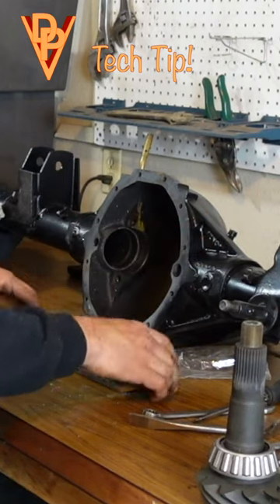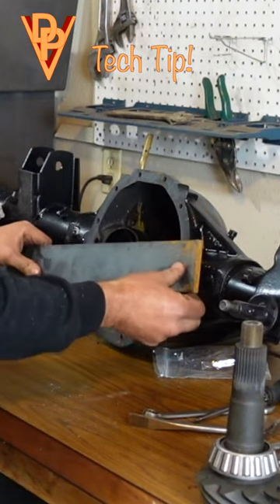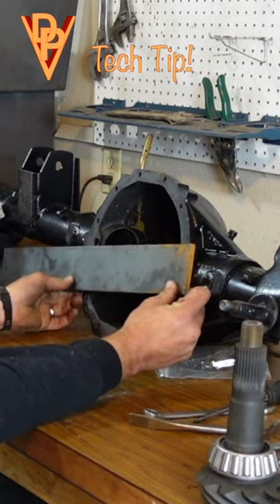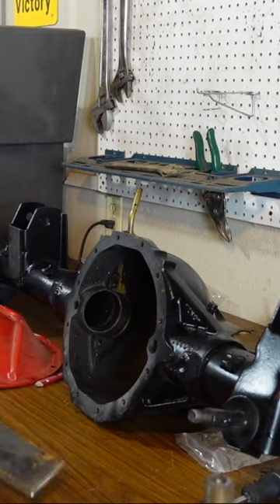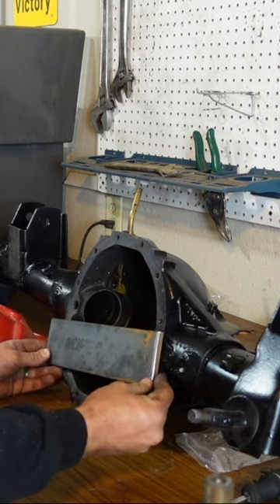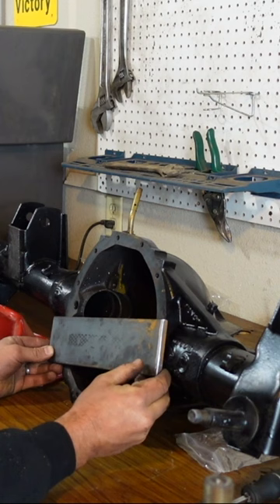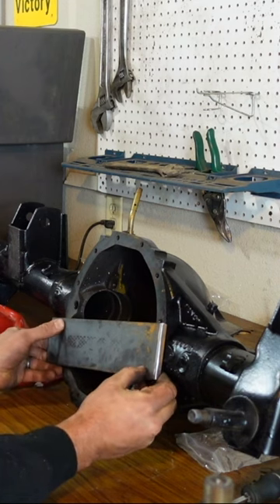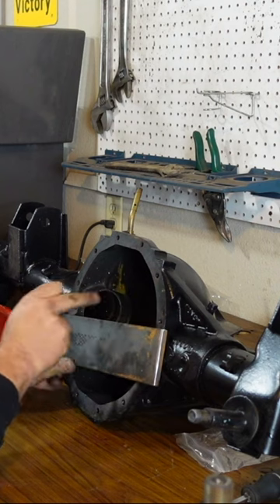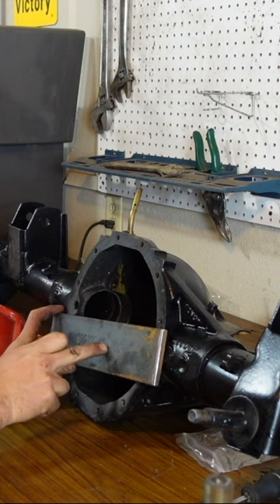Now we need to put together this pinion depth gauge — it's going to be about like that. Got that cut. Now we're just going to figure out where we want it; I'm going to go with this hole and this hole. I need to be able to measure to the center line of the axle and to the end of the pinion.